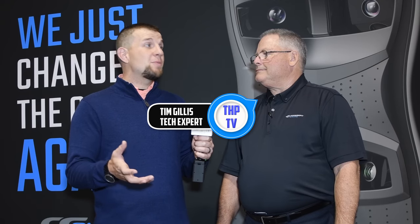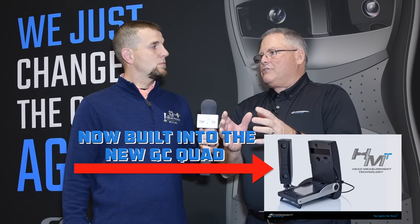Here with Tim Gillis of Foresight. The GC2 has gained a lot of traction, and now the GC Quad is coming out. But a lot of people don't know what the HMT is. The HMT — Head Measurement Technology — was born out of a request from OEMs for accurate club data similar to the ball data Foresight was already providing. It measures an 18-inch angle of attack, face path, and uses markers on the golf club to triangulate it, showing the actual impact location on the face, impact loft, and lie at impact.